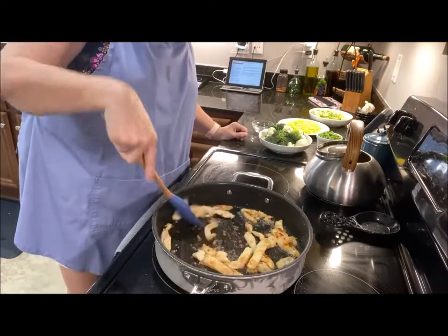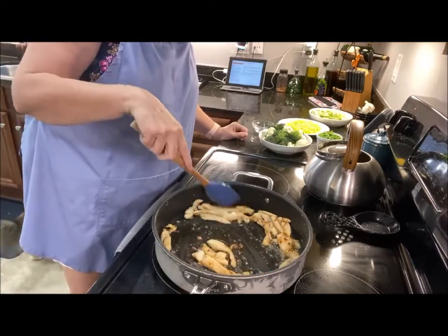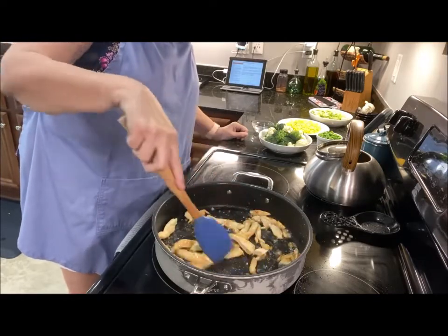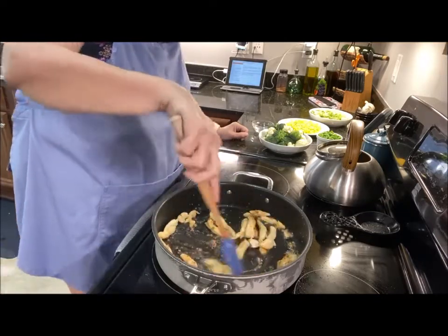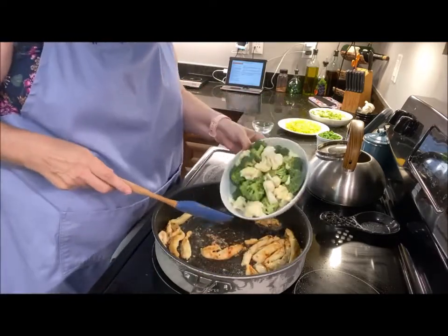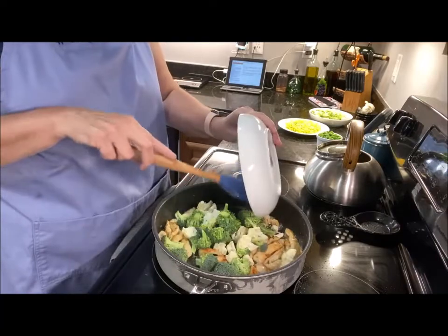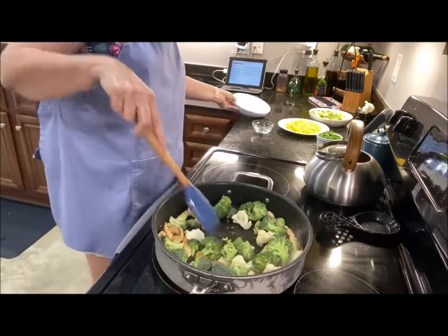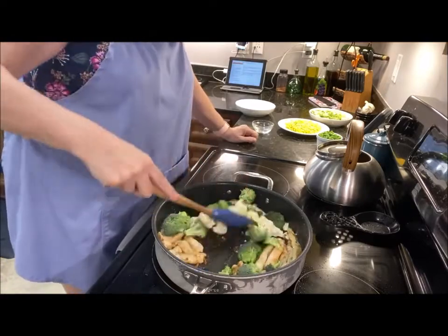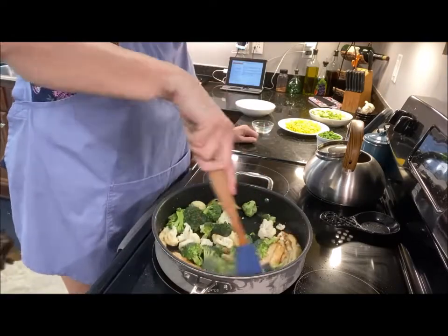It's been right at five minutes and you can see the chicken is cooking up nicely. The next thing I'm going to put in is some broccoli florets and some cauliflower florets. I'm going to put those in — mmm, this is going to be good.